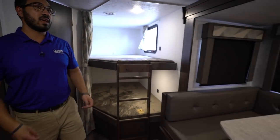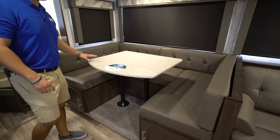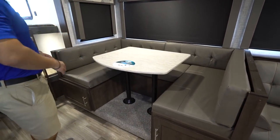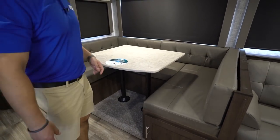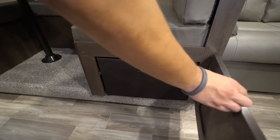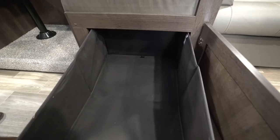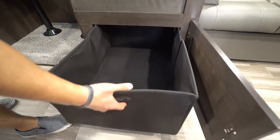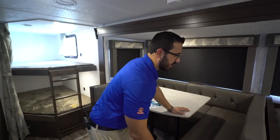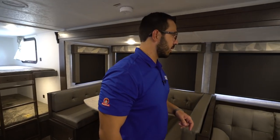Right over to the side here you have the super slide. You'll see the big U-shaped dinette — plenty of room for four people to sit around, play a game together, have a meal together. The table also drops down and this can turn into a bed as well if you want some additional sleeping space. They actually give you these bins, which makes it a little bit easier to access the storage underneath — instead of having to get down on your hands and knees, you can just pull those little bins out.